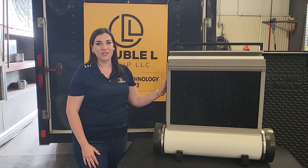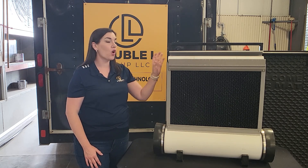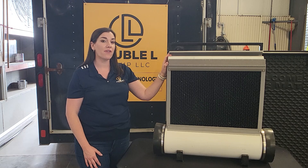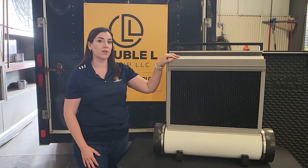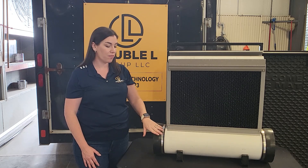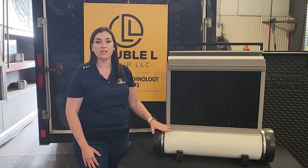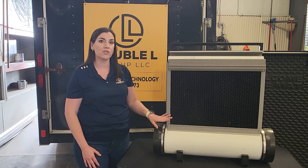Another new product that we're here to share with you today is the Double L Direct Air Cool Cell. The direct air cool cell is an open cool cell system allowing you to have access to the top bar to be able to clean it out and provide easy maintenance. It also has a pipe system at the bottom with a bracket that allows your pads to sit out of the water, protecting your pads over time.